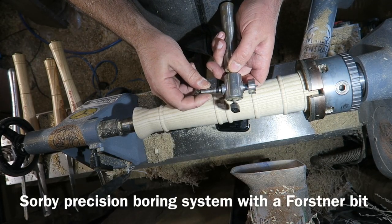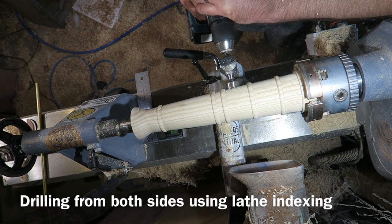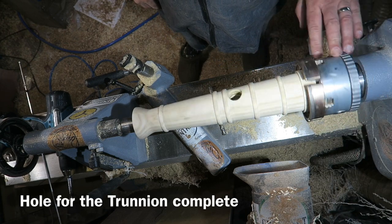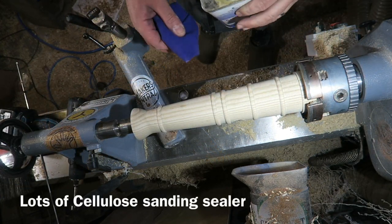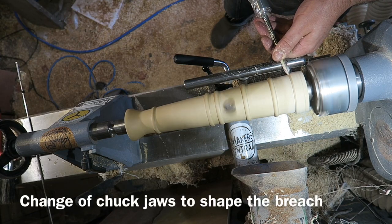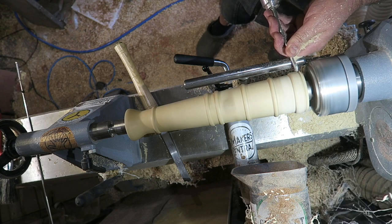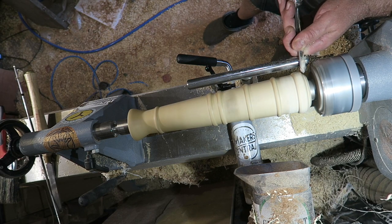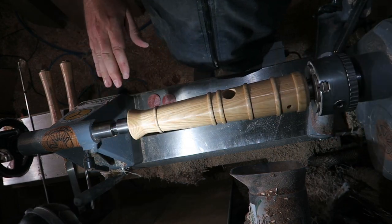Using the Saw Bee precision boring kit here, I found a forstner bit that fits, and I'm drilling in from each side to make a hole for the trunnion that the cannon will pivot on. I'm putting quite a bit of cellulose sanding sealer on this. Just drilling out the little hole for the fuse. I've now remounted this on some different jaws so that I can get to the breech, and I'm just turning and contouring the breech with the spindle gouge. Much sanding sealer and sanding later and I've got to this point.